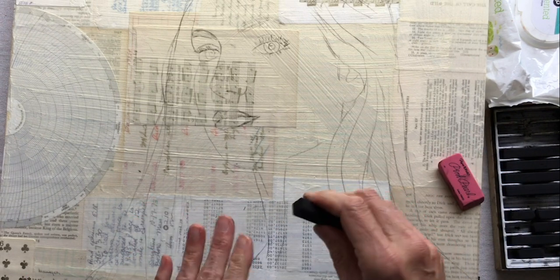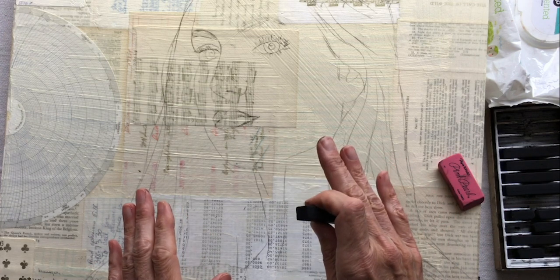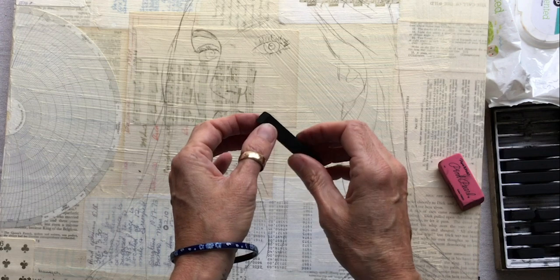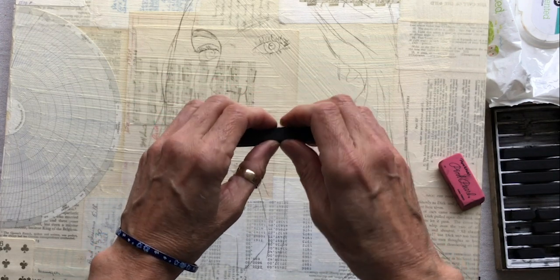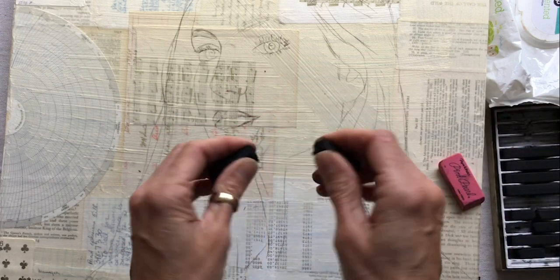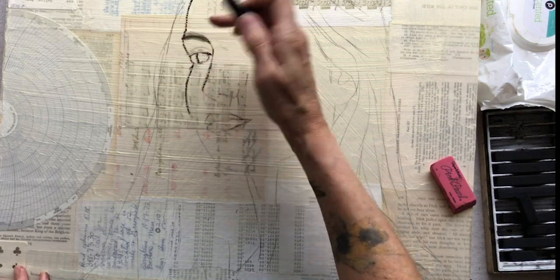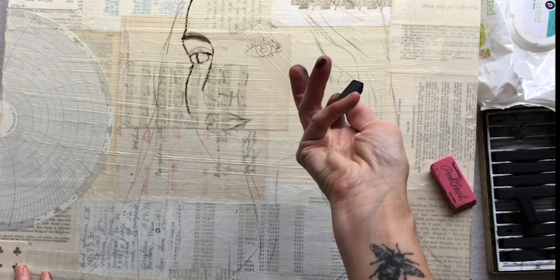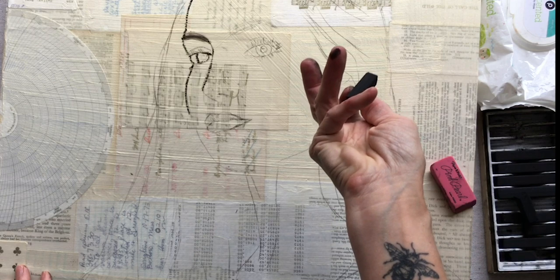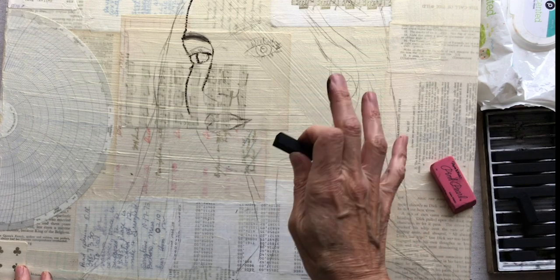The idea now is to retrace your drawing first and foremost, and then we'll blend in some dark areas. We're going to retrace the drawing with the charcoal, and when the corner is not sharp anymore, we're going to rotate corners or snap it in half and get new fresh sharp corners. Now I'm blending it to shade in her eyebrow, and I'm going to make sure that I know this finger is dirty, so I'm not going to touch the board with it — the baby wipes are your best friend if that happens.